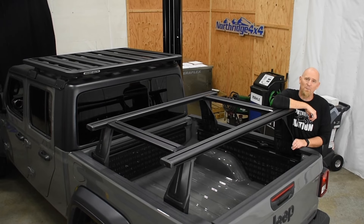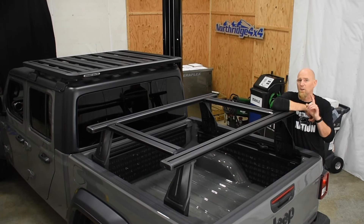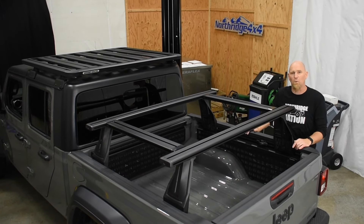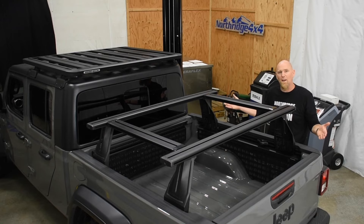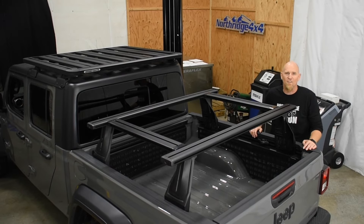Of course, we have them here at Northridge 4x4. Check the description box down below for a link. You'll also find a link to where you can enter to win this Giveaway Gladiator. Hit that comment section — we'd love to hear from you. What else would you like to see added to the Giveaway Gladiator? Thanks for watching our video today, we'll see you again soon.